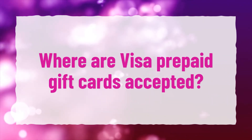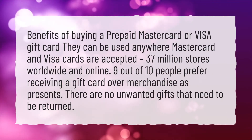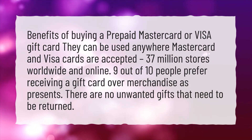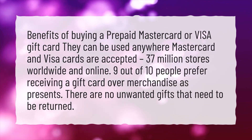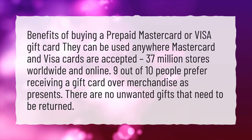Where are Visa Prepaid Gift Cards Accepted? Benefits of buying a prepaid MasterCard or Visa Gift Card: they can be used anywhere MasterCard and Visa Cards are accepted — 37 million stores worldwide and online. 9 out of 10 people prefer receiving a gift card over merchandise as presents. There are no unwanted gifts that need to be returned.